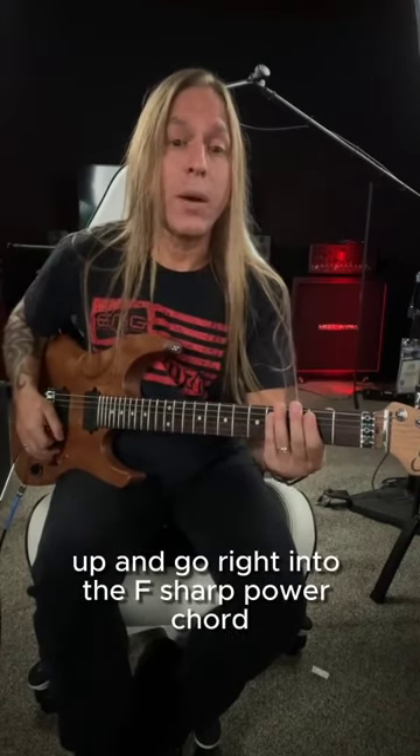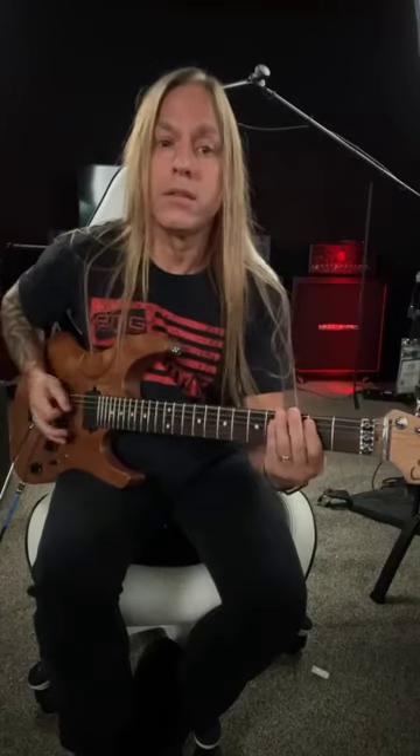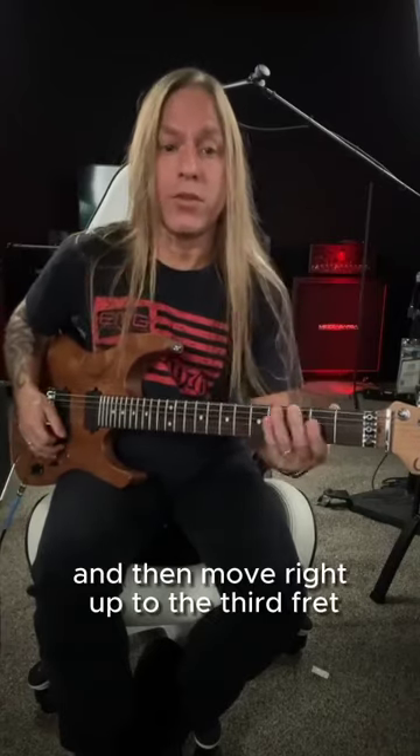And then the last time you're going to do a down, up and go right into the F sharp power chord at the second fret. And then move right up to the third fret.